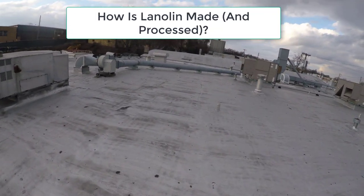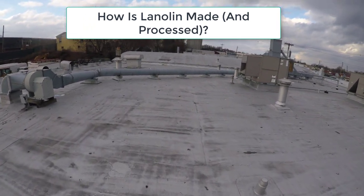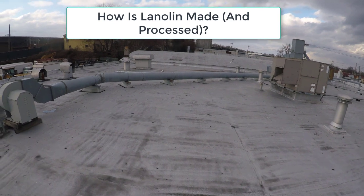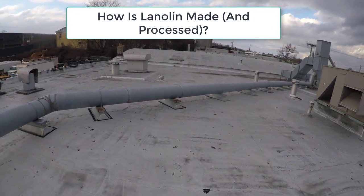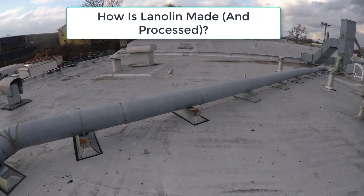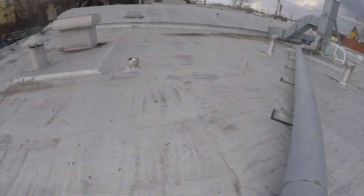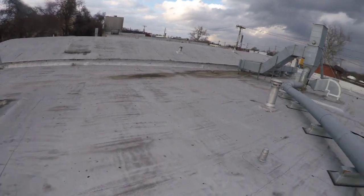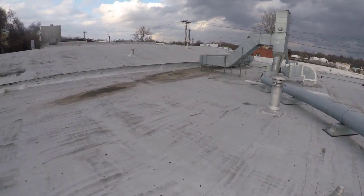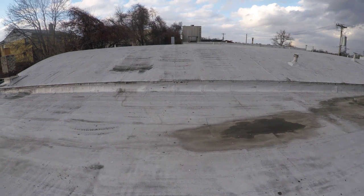How is lanolin made? As I mentioned before, lanolin comes from sheep. It is the waxy substance that is secreted from the sheep's sebaceous glands. From there, it covers the sheep's skin and gets into the wool. Lanolin helps protect the sheep's skin and wool from the harsh elements by making them both waterproof and by protecting important body parts from the drying effects of the bitter, bitter cold.